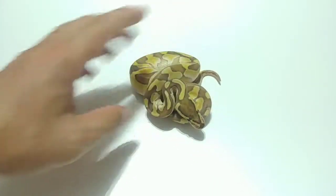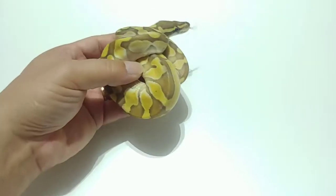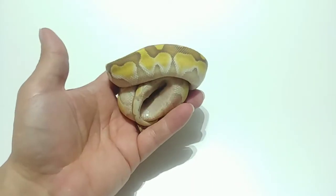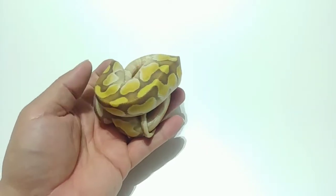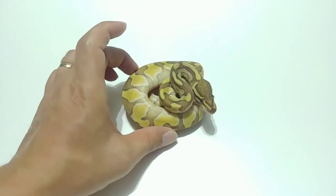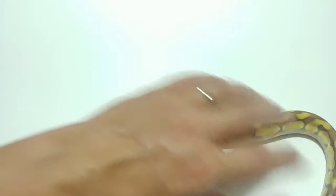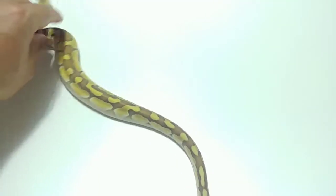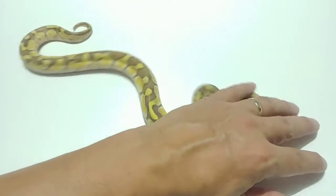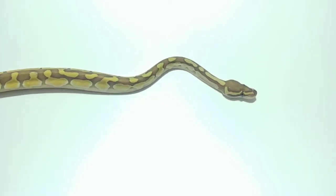And this is another male — Enchi Lesser 100% Het Hypo. This one has a little bit of a darker color. I'm not sure if he's about to go into a shed. It definitely has a little bit of a dirtier look, so I might be keeping the other one instead. I want the cleanest one possible. They're just amazing looking, so pretty. I was looking for a male I can bring back to mommy this year. I was hoping that single gene Enchi Het Hypo was a female to keep back, but that's okay. I don't really need too much from these guys.